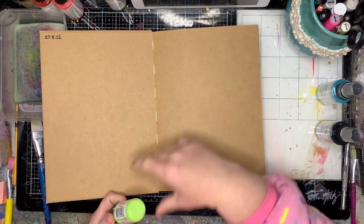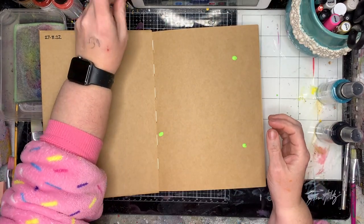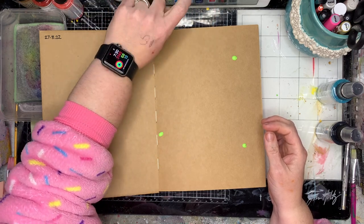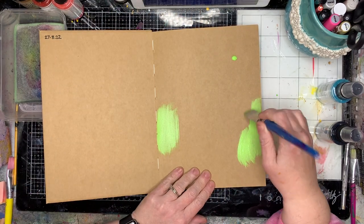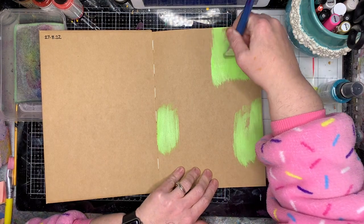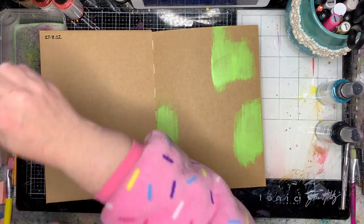This is the first page in my brand new journal. This is a craft journal from Dina Wakeley and I have been in a little bit of a rut lately with what I've been creating. So I've gone back to the old standards of doing lots of mark making.